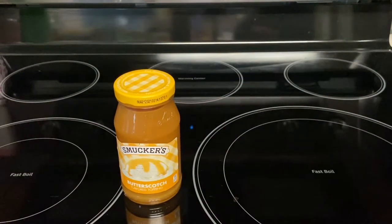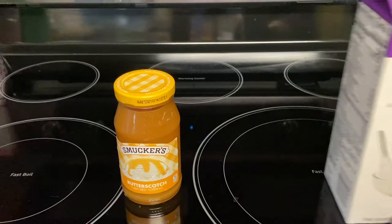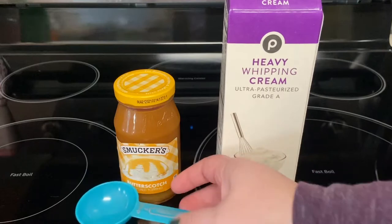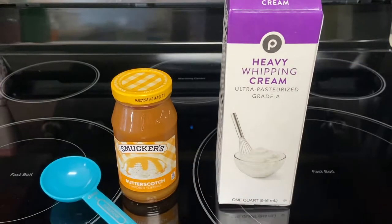To start we want to make the whipped topping. The ingredients we need are butterscotch flavored topping and heavy whipping cream. You'll also need a two tablespoon measuring spoon, or one tablespoon will work, and a one cup measuring cup.